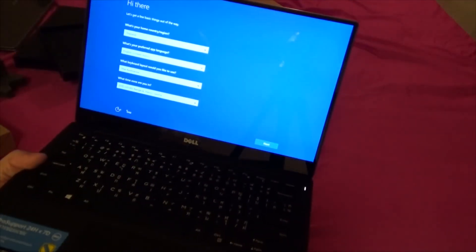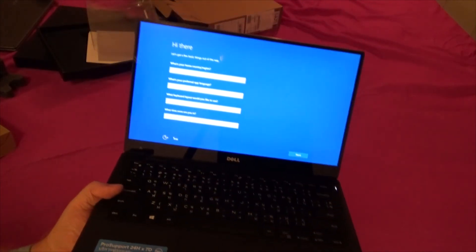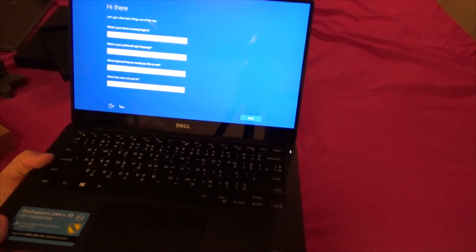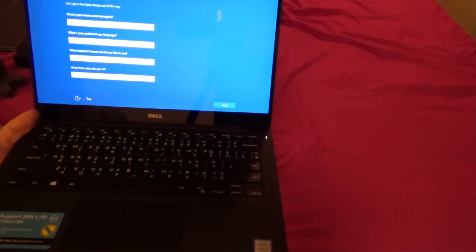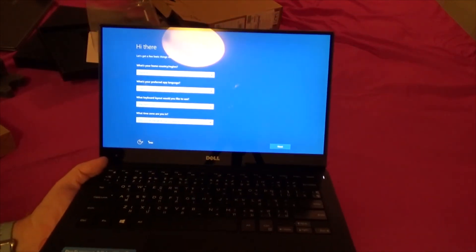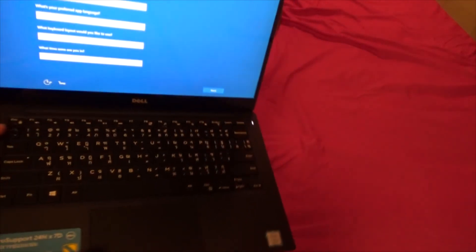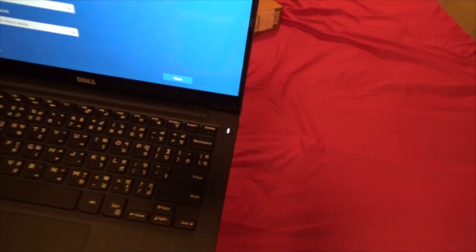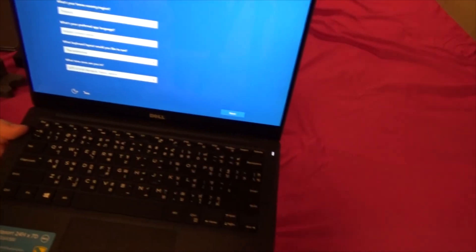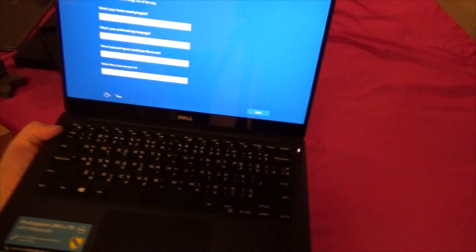Anyway, that's my unboxing video. If it's as good as I think it's going to be I'll do a full review, and I'll probably put a few games on there as well. It's got an Intel 520 graphics card — should be able to play some games on medium settings. Apparently it runs BioShock Infinite really well. There's no optical drive but I haven't needed one for years. Battery life is supposed to be around 10 hours. Thanks for watching, cheers!